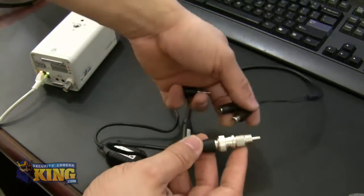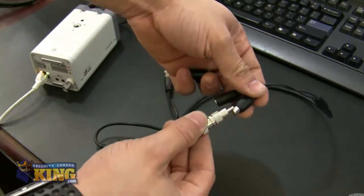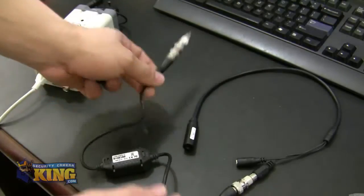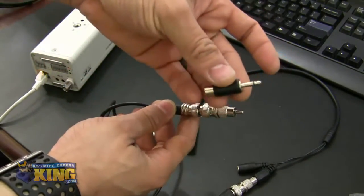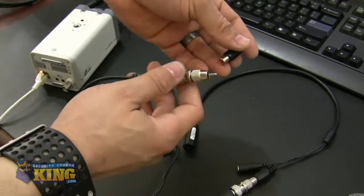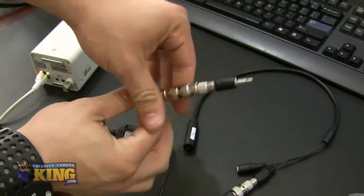Then this end you're going to put into the RCA female of your microphone — you're going to plug it in firmly. Then on the other end of your ground loop isolator, you're going to put the 3.5 millimeter to RCA female connection. You're going to plug it in and make sure it's firm.